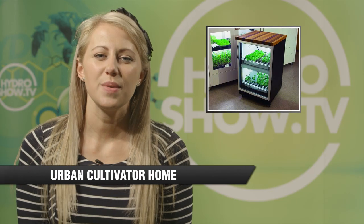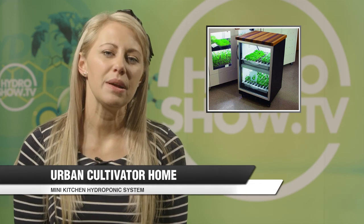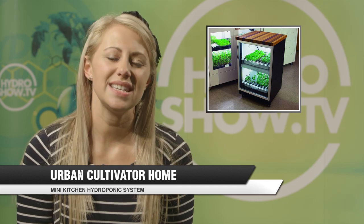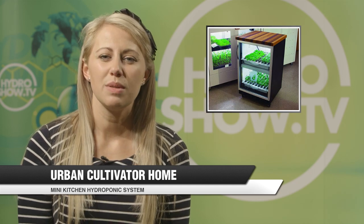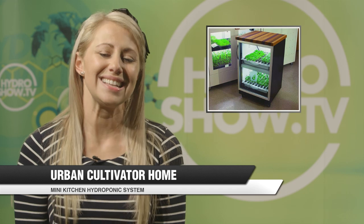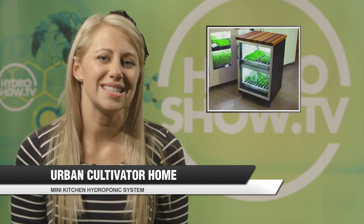Now let's see what's happening in the news. The Urban Cultivator Home is a standalone indoor garden in a box — the same size as a standard kitchen white appliance — a convenient way to grow herbs and small plants in your kitchen. The system comes with built-in fans to manage air circulation and humidity, and an onboard computer that controls watering and light cycles. For more information, visit www.urbancultivator.net.